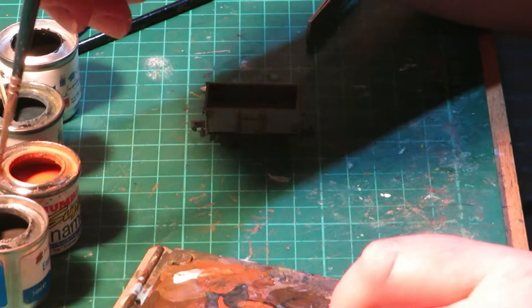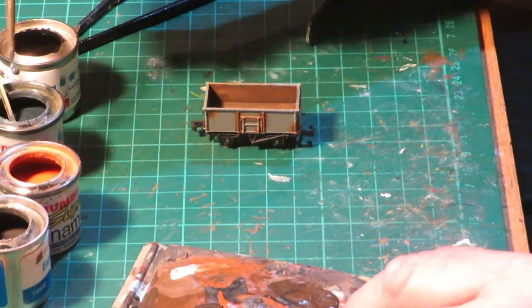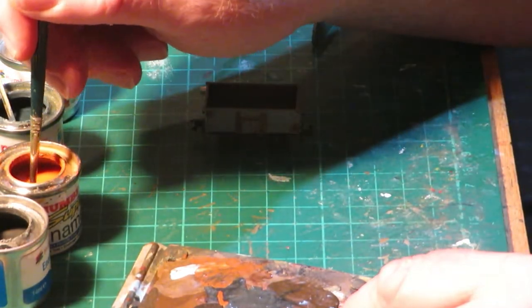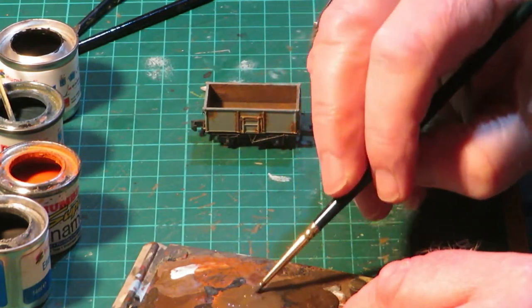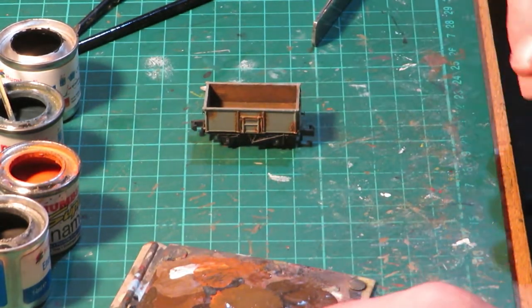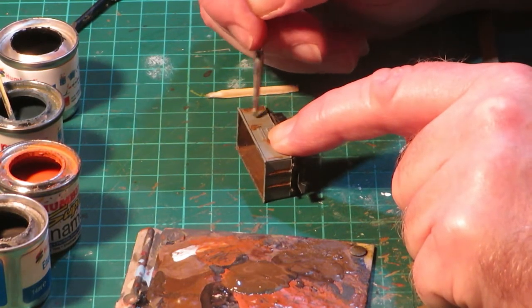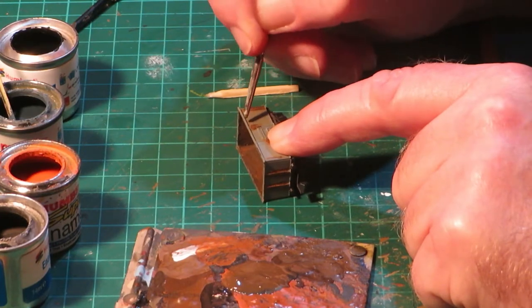We now apply the last of the dry brush work to the body. This is applied to the remaining areas of the wagon's body that have not already received some form of dry brushing. I start by mixing on the palette in varying proportions: Gunmetal 53, RAF Blue 96, Matte Black 33, and Orange 82. When mixed, apply the paint by dry brushing techniques to the remaining areas of the body. For this I use a well-worn and stiff brush; however, any brush type can be used. When complete, put to one side to fully dry.